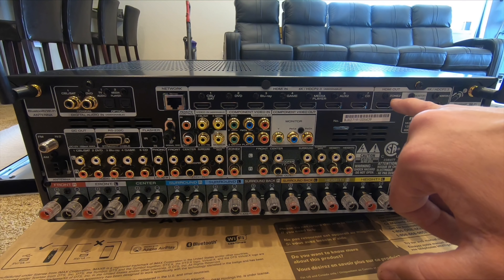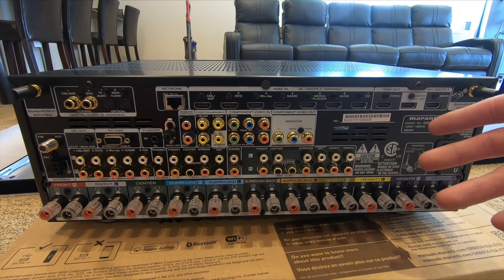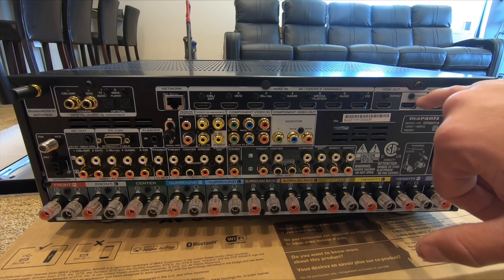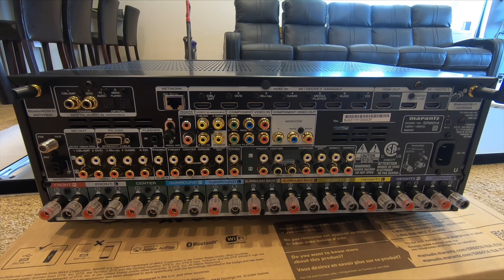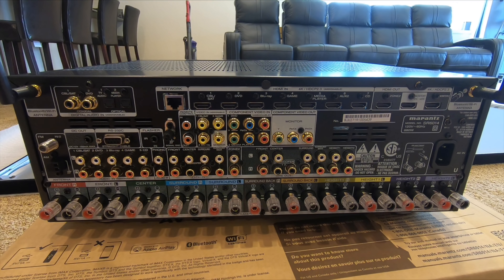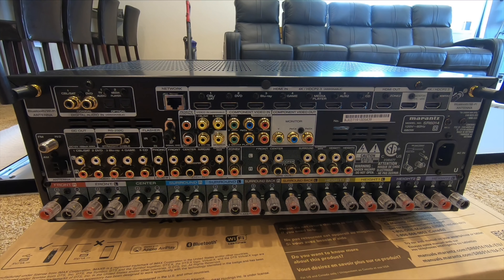You have zone two, monitor one, and monitor two. Monitor one in a theater situation is your main output port — you take that right to your television or projector. ARC is audio return channel; it doesn't always work, which is why I mentioned optical audio return. On short runs of six to ten feet it works great — it returns the audio from Netflix or Hulu on the television right back to the receiver automatically using CEC.